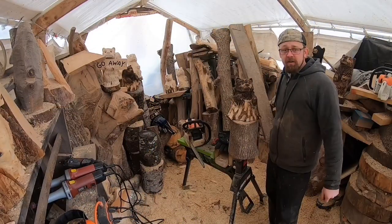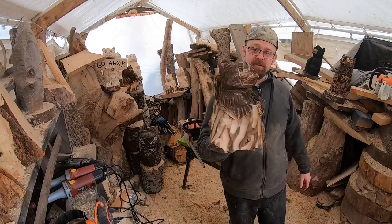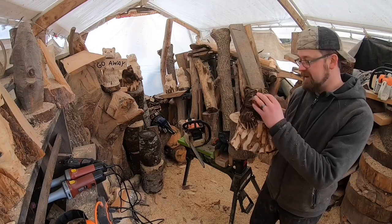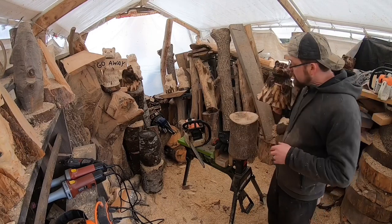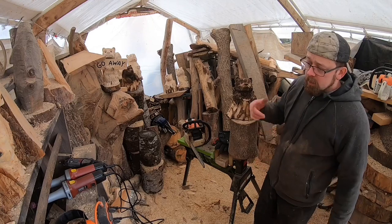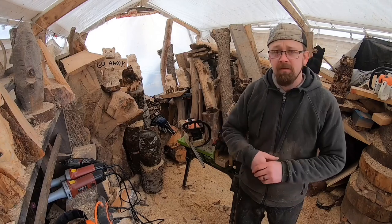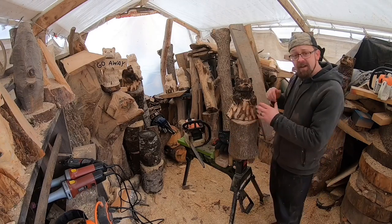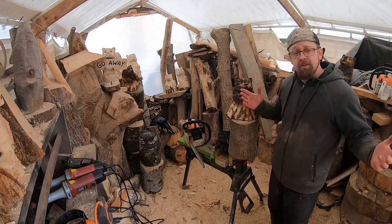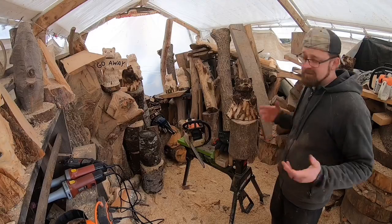Hey everybody, welcome to the channel. Thanks for being here today. We're going to do a tutorial on carving a bear in a stump, something similar to this cute little guy. My bears don't always look the same, so we're going for this style, maybe not the exact facial expression. I'll be using my gas MS 250 and my gas-powered MS 170 with a dime tip bar, a couple different die grinders, a cross cutter bit from Sabertooth, a flame bit from Sabertooth, a torch, and a flap sander. Get your safety gear on, get your saws fired up, give this video a thumbs up, subscribe if you haven't already, and start making some sawdust.